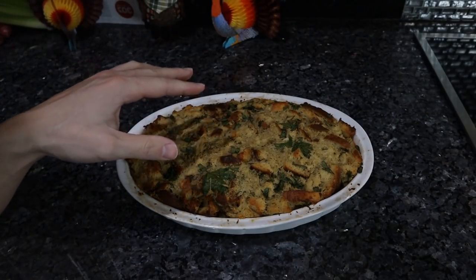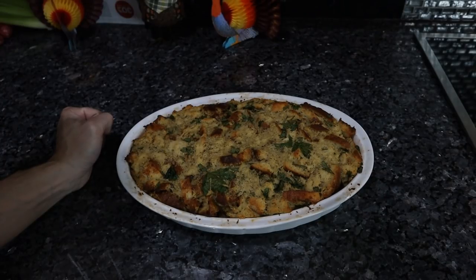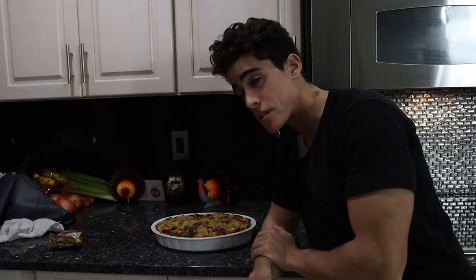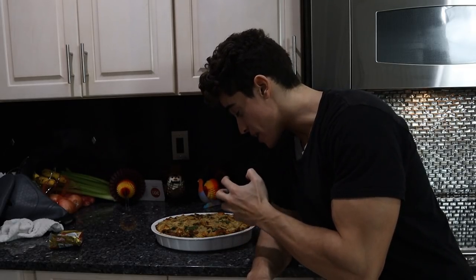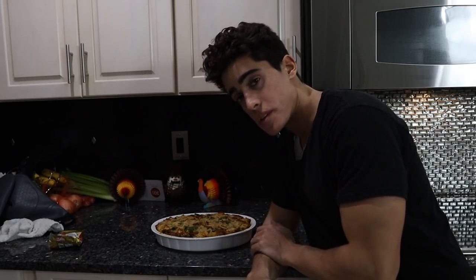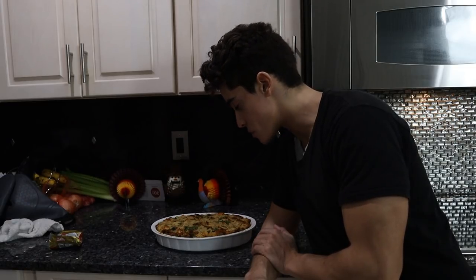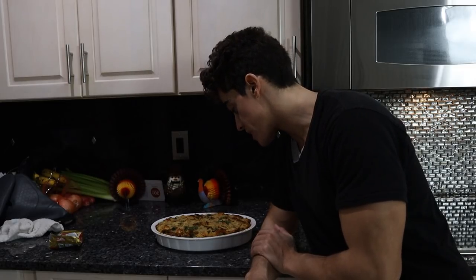We obviously want to serve this hot with the turkey, but you could always make this a couple days in advance and just reheat it in the oven. From a nutrition perspective, there's a lot of caloric energy here — a ton of butter, two eggs, bread and all that carbohydrate energy. It's definitely minimally inflammatory if you're using organic ingredients. There are some fat-soluble vitamins and maybe some B vitamins from the chicken stock, but overall this is a great way to stay warm in the winter.